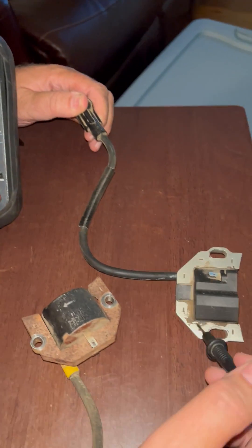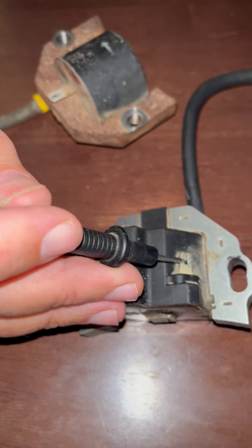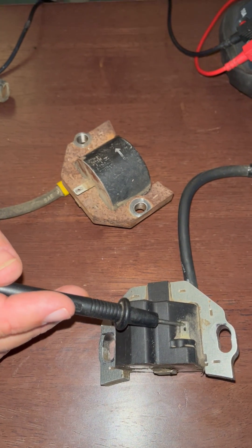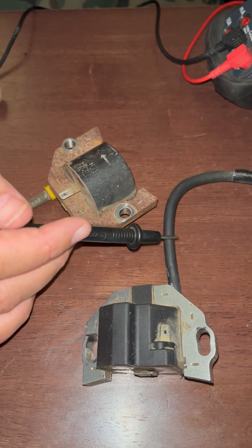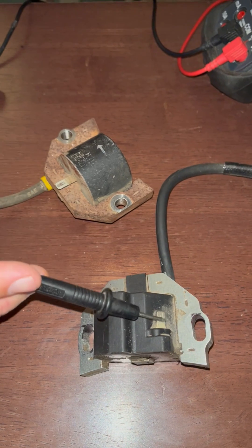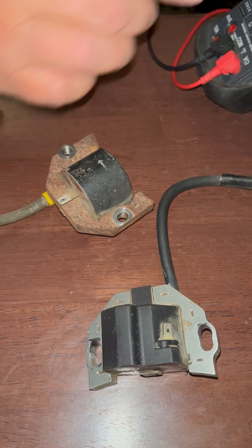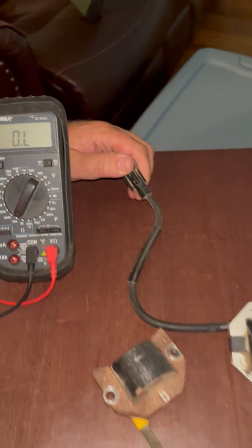The reason for that is the kill terminal is connected to the primary windings, not the secondary — not the output wire. It's connected to the primary, so it's going to show open loop. When you see OL, that means open loop — there's no connection. That's normal.